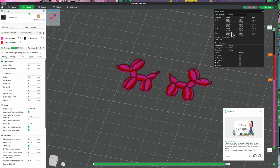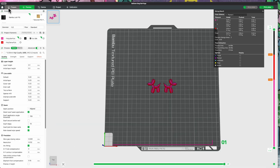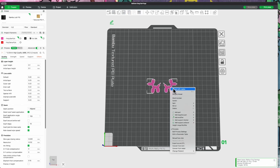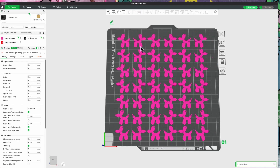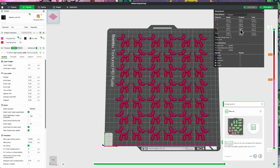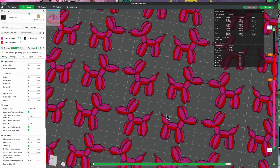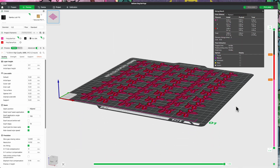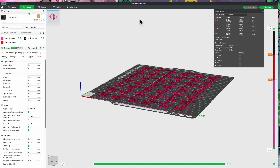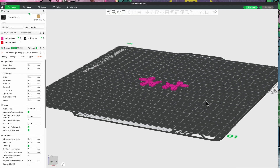This makes for a quick print if you're only doing one set, but you can certainly do multiple sets on a plate. If I go back to Prepare and select 'Fill bed with copies,' it fills the bed — that ends up being 21 sets of earrings. After slicing it takes a little longer but the flush amount stays the same because the color change happens at a layer height, not per object. It doesn't cost very much to make lots of these little earrings — about six hours for a full plate with minimal filament loss. You don't even need an AMS; you can set these to pauses instead.